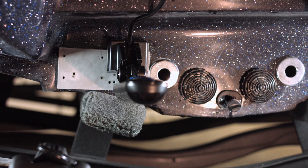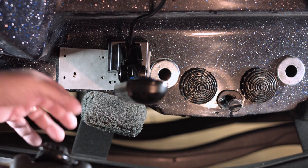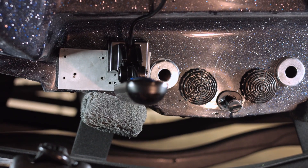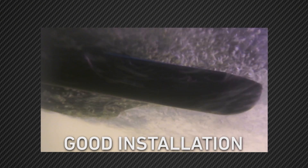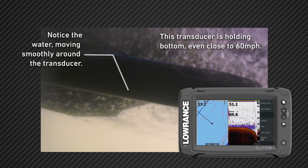Now as you can see, we've moved this transducer up — we've got it pretty much level with the bottom of the boat. What this is going to allow is a lot cleaner water to flow over that transducer. We're going to have less interference and turbulence, and therefore we're going to be able to track bottom at speed.